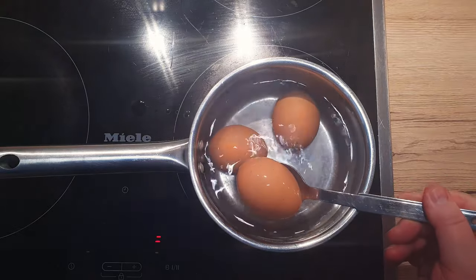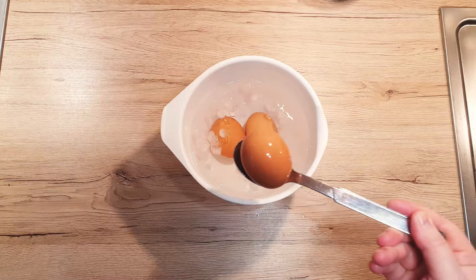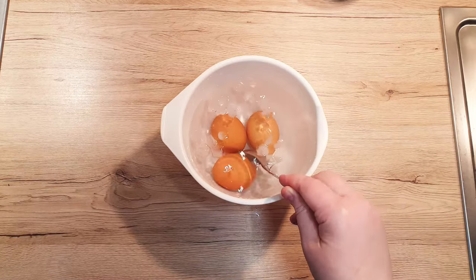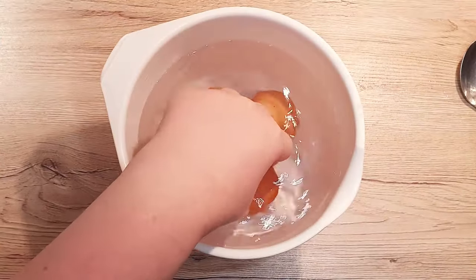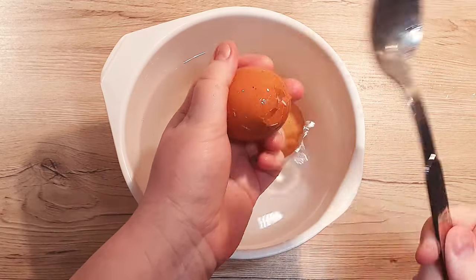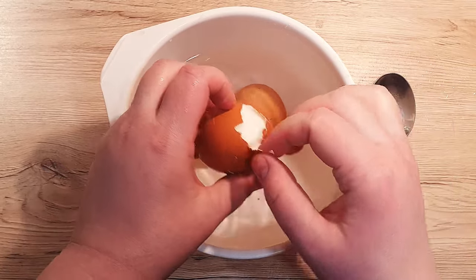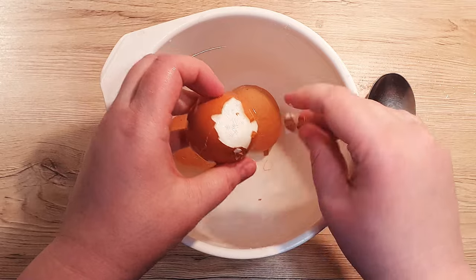Once the eggs are cooked, transfer them immediately to the icy bath to cool completely. This makes peeling the shells a breeze. Once cooled, tap the eggs gently to crack the shell all around. Start peeling from the bottom, where the hole was made and where there is usually a small pocket of air.